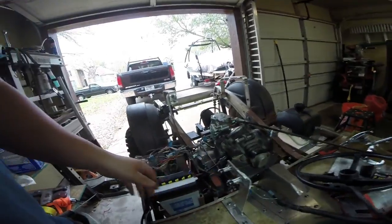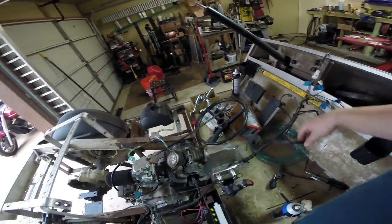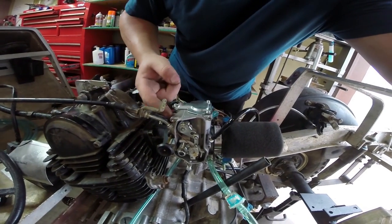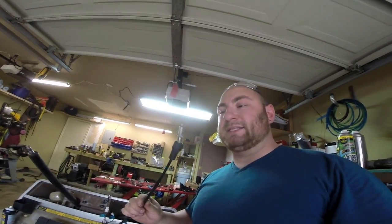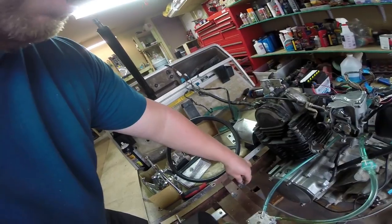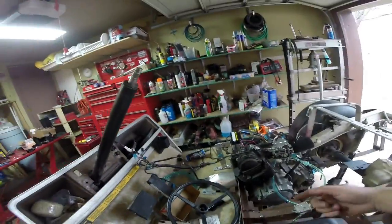I went ahead and plugged everything into the harness and actually got the engine to run. Now we're working on the gas linkage — you can see this isn't drilled out like it is on the other car so we can't use the factory mounting brackets. This here is our gas mechanism — the original throttle cable from the ATV — and we're going to adapt it to work with the original golf cart pedal. The gas pedal has a spring and basically pushes this little guy forward; it's adjustable for length.